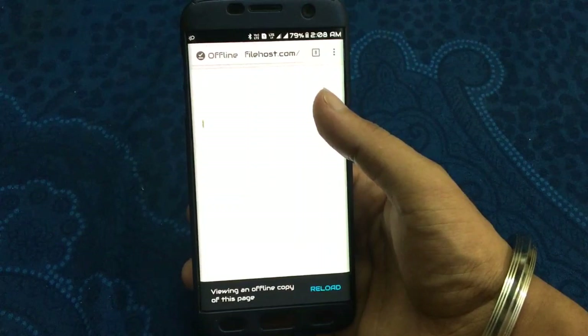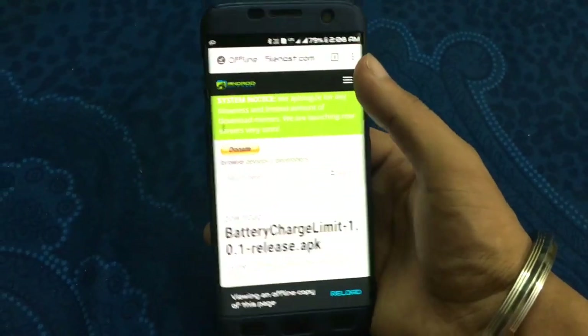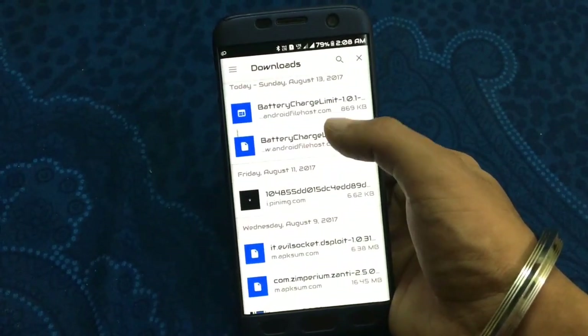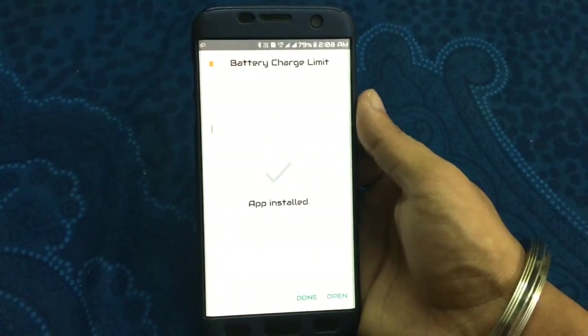Hello guys, this is Domptech. Today I am going to show how to save the battery health by installing an app called Battery Charge Limit. I have given the link in the description below, you can download it from there.